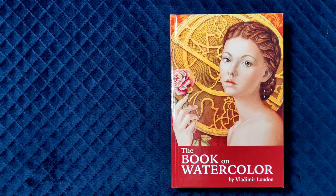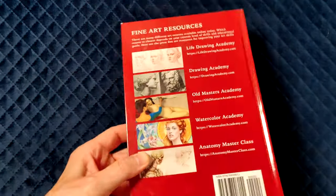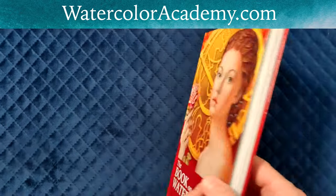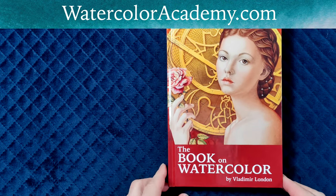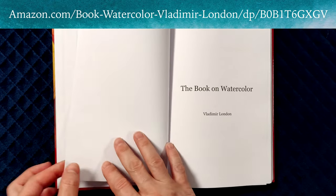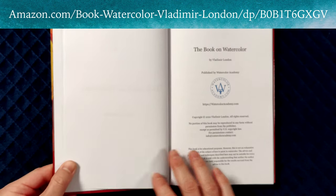The book on watercolour by Vladimir London. In this video, I will show you the book on watercolour that every student of the Watercolour Academy course gets in PDF format. The hardcover book is available on Amazon for a very reasonable price. Here's the link should you decide to get it.